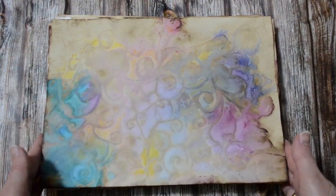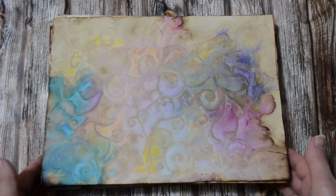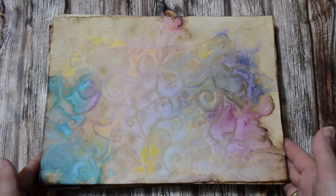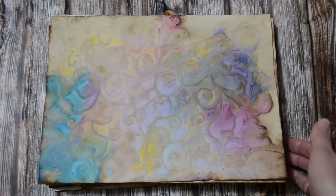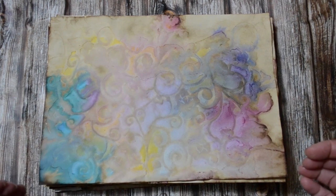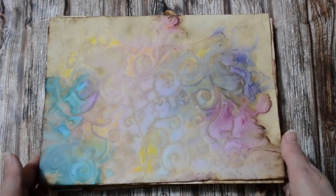Hello everyone, welcome to my show and share — it's nice to have your company. Today I wanted to introduce you up close and personal to just some of the papers that I have created using my boho bohemian coffee staining technique. In some of the tutorials, which will either be in the description box or in my playlist, I show you how to get these results — they go back quite a few months.